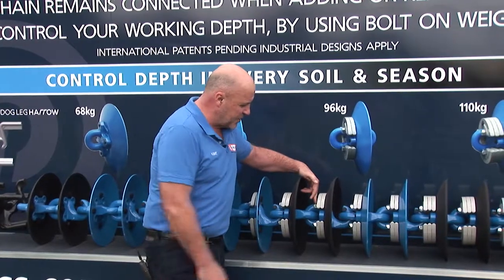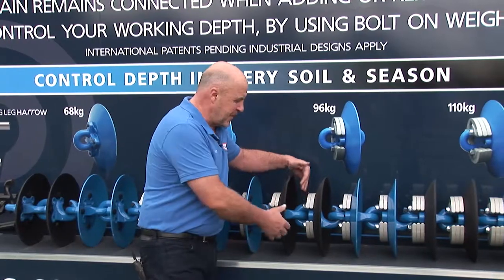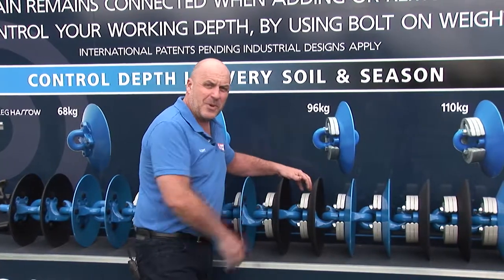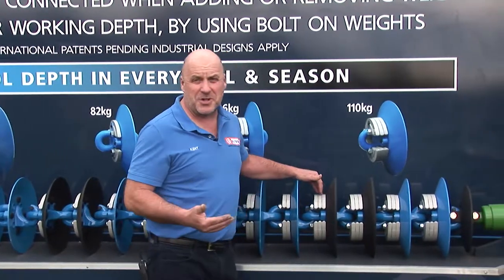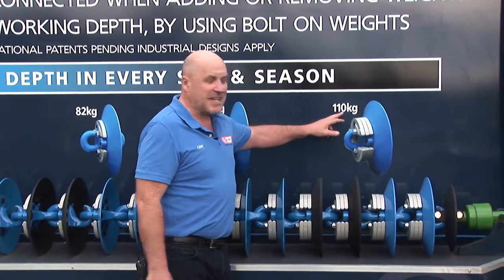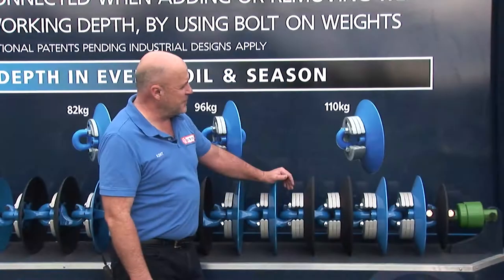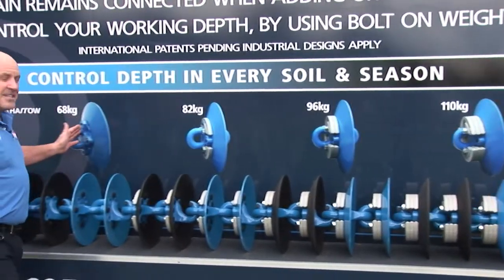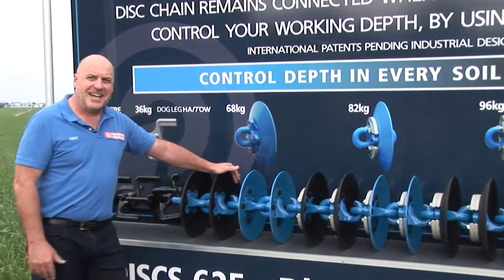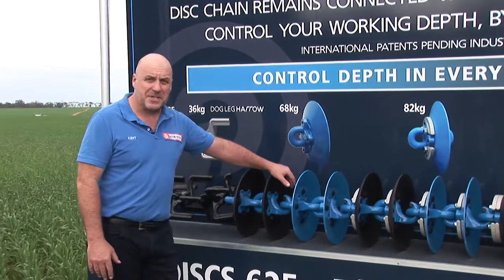You've just got to undo these four bolts with a normal ratchet or ring spanner, get in there, and slip on the weights. Adding one more — the third weight — and three weights is the total maximum we can go to, taking us up to 110 kilograms per metre. So the whole selection here goes from 110 down to 68 kilograms per metre, and within that guide range it will cover every soil and every season.